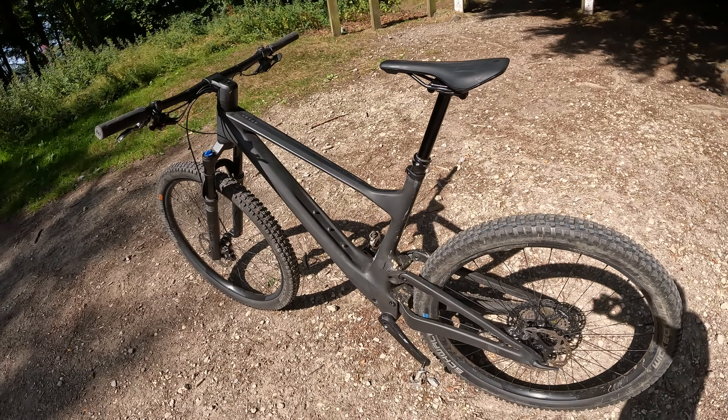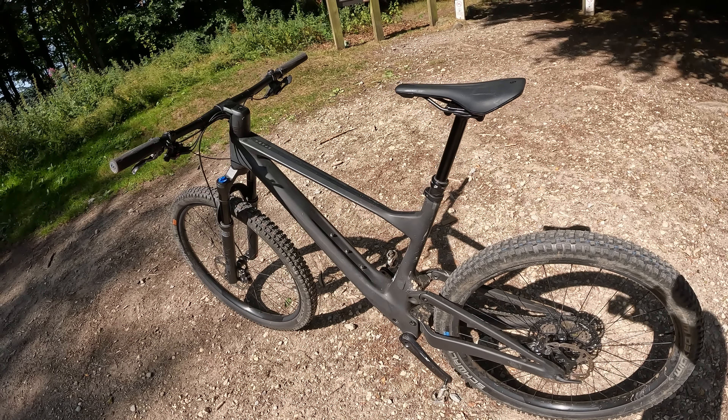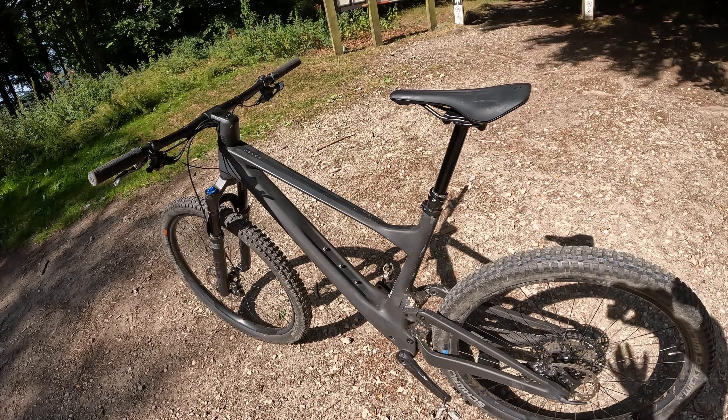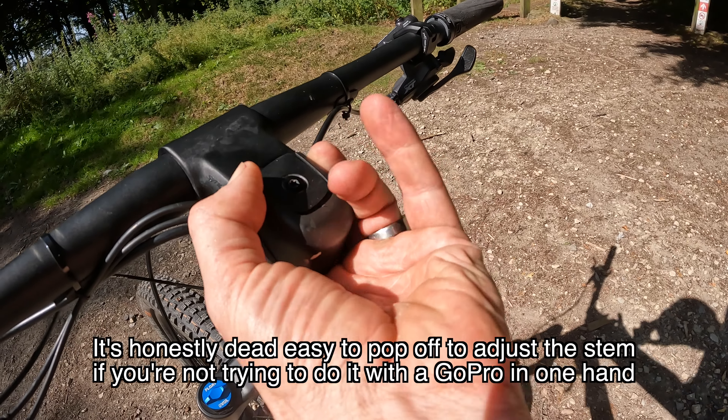In terms of stopping power, you've got full Shimano XT with a 180mm front brake rotor. It's the single caliper brake — not twin pot — so that helps keep the weight down. And then you've got an alloy XT crank.